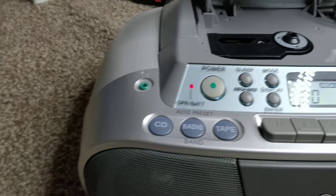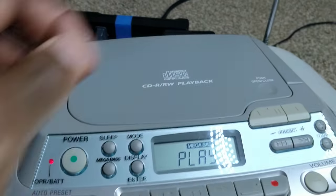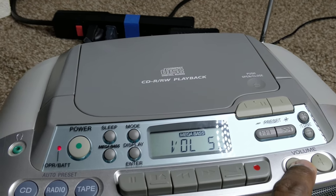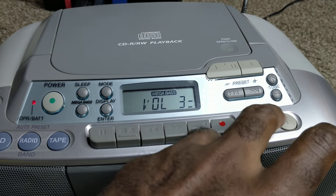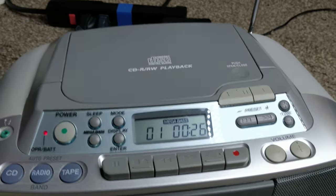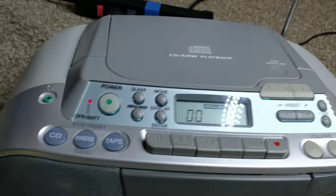Let's try the CD. You can see it plays perfectly fine — check it out. Now let's try the tape.